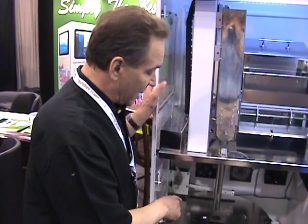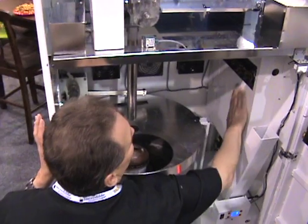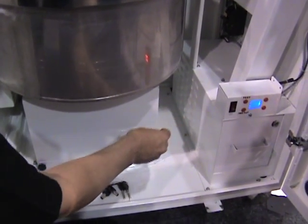We use the spin head from Gold Metal, the Econofloss model. And if you'll notice, the insides of the machine are completely clean, with the exception of the flooring, where you're going to get some sugar that's going to spill onto the floor.